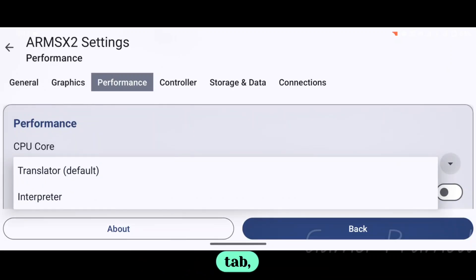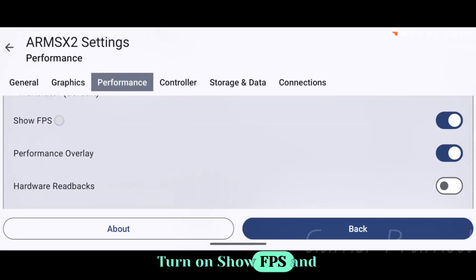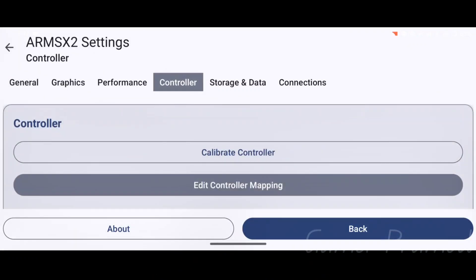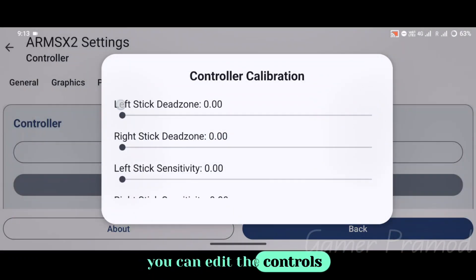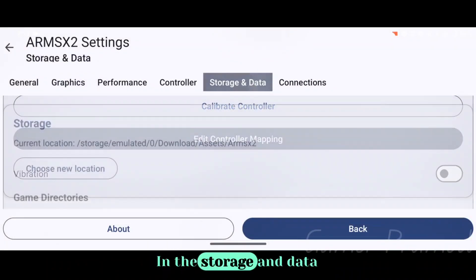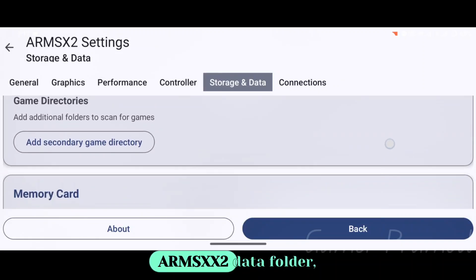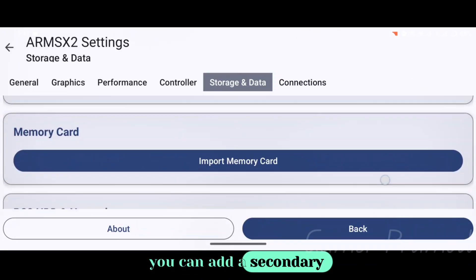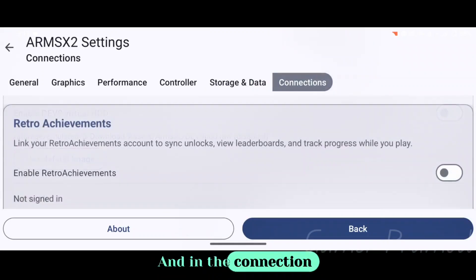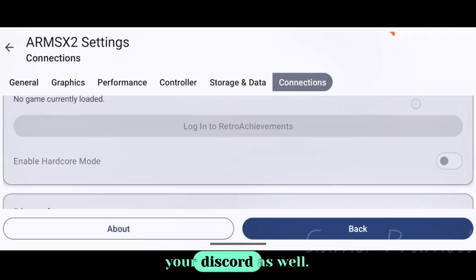Next, in the Performance tab, set the CPU core to the Translator. Turn on Show FPS and Performance Overlay to track the performance of your games. In the Controller tab, you can edit the controls to configure them according to your style. In the Storage and Data tab, you'll find details such as the game folder and ARMSX2 data folder — you can add a secondary game folder and import saves from the memory card. In the Connection tab, you can sign in to your Retro Achievements account and connect to your Discord as well.